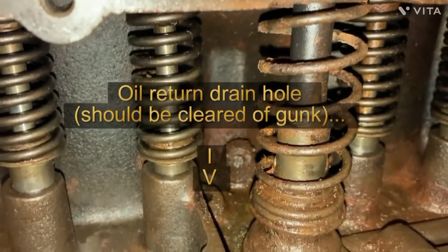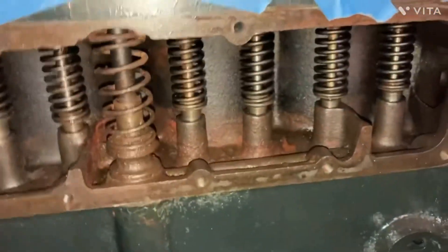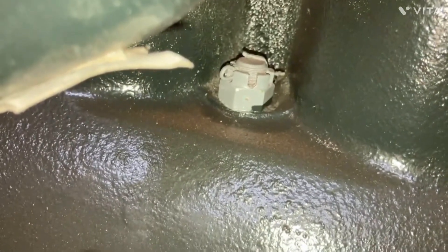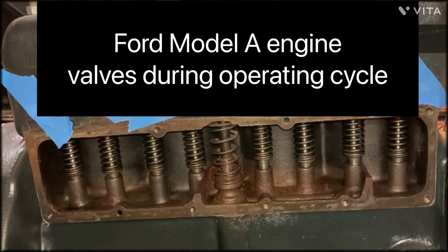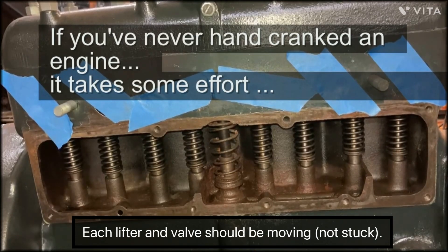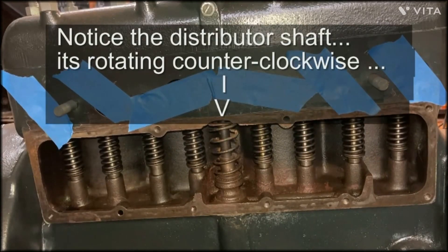That's the center main cap bolt, though it's kind of hard to see back in there. On the other side of the engine you can see it's a little cleaner and painted up, and there's another bolt right there with a cotter pin. I'm going to crank the engine over to see the valves operating — you can see each of them opening and closing.